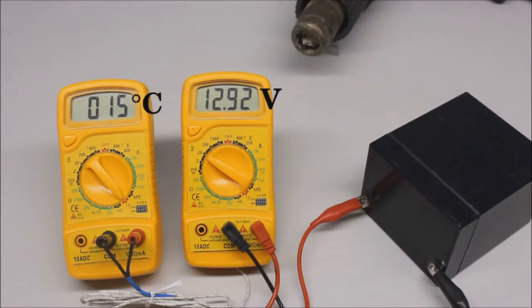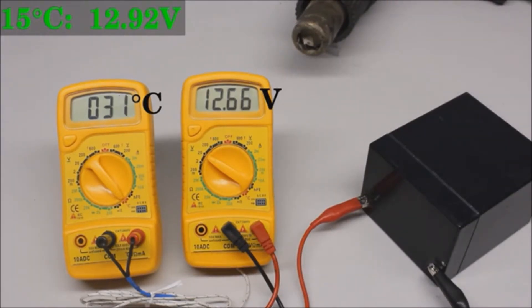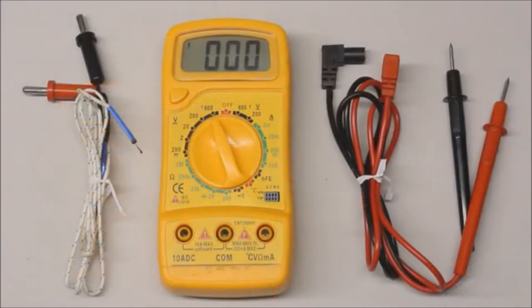Let's discover the influence of temperature on the indicated values. The rear cover of the right multimeter is removed so that a hot air blower can heat up the electronics. At a temperature of 15 degrees Celsius, we get a reading of 12.92V. As soon as the hot air blower is turned on, the temperature increases and the reading drops to 12.63V during the heat-up procedure. Even while the temperature exceeds 100 degrees Celsius, the difference in reading stays below 0.3V. The temperature stability of this low budget instrument is not so bad, especially considering there was no temperature balance during the heat-up procedure.